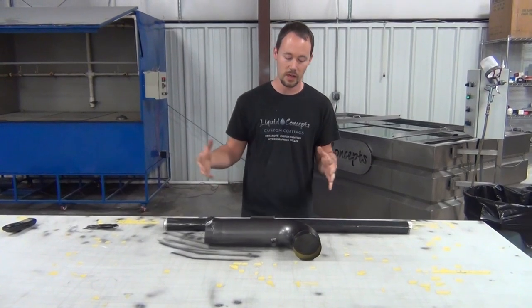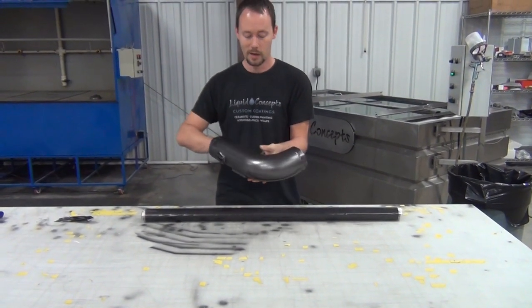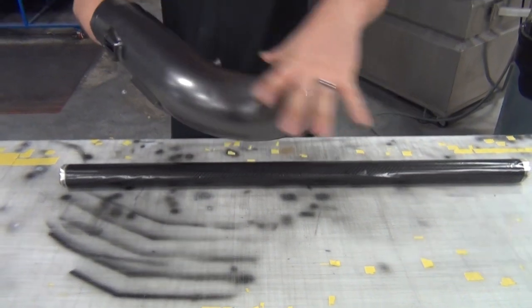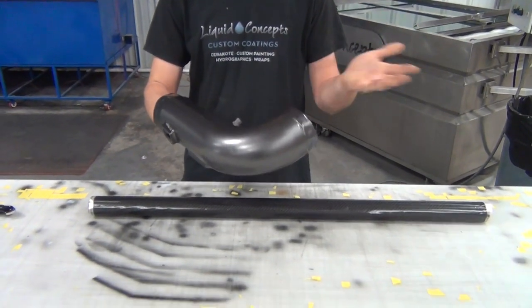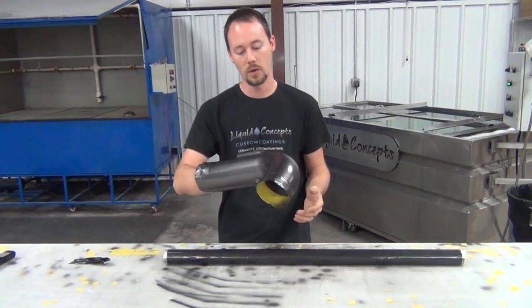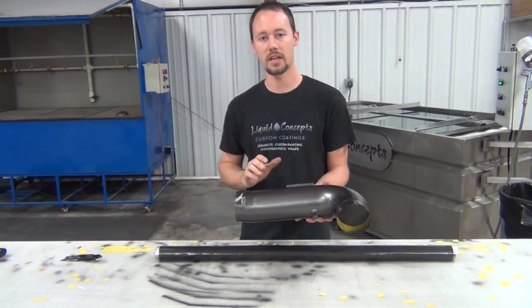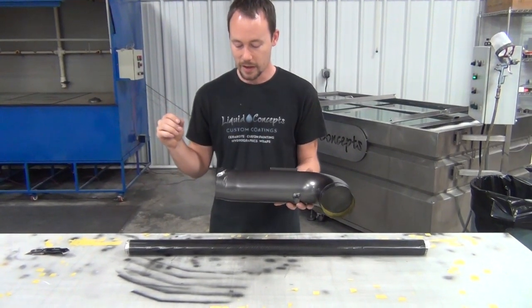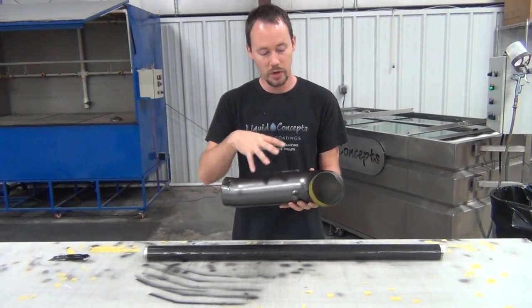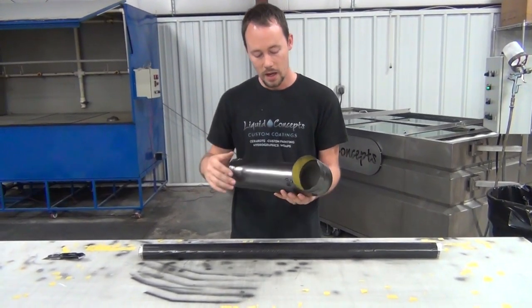A couple of things we wanted to cover in this tips and tricks video: doing objects like this can be pretty simple or pretty hard. A lot of people, if you just want to dip it the easy way, you turn it like that, dip it down, black in the backside or leave it — it's normally fine because the bottom side is never seen. But in this case, we're actually going to roll it using a more advanced technique, and I'll go over how much film you need and some pointers on how to approach a part like this.